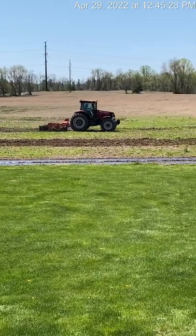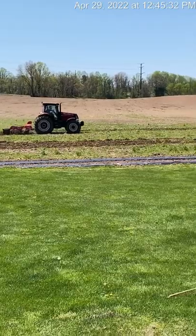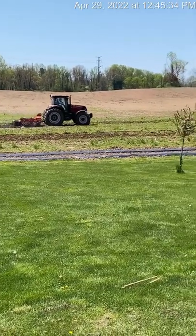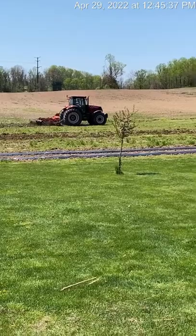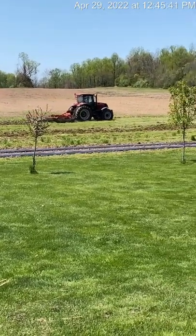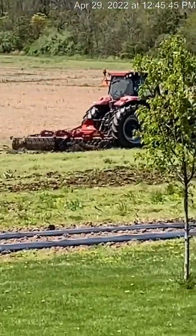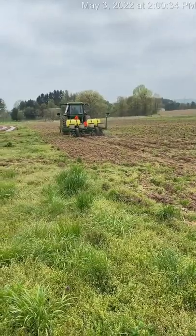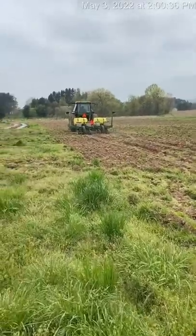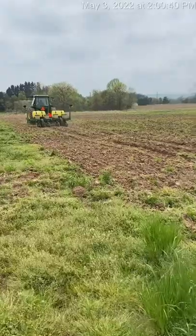The first variety we should have from our fields is called Obsession 2, and it's an early variety. It'll take around 76 days, give or take, depending on the weather, how much rain we get, and all that. It's the bicolor sweet corn — 76 days, early variety, the first 16 rows.